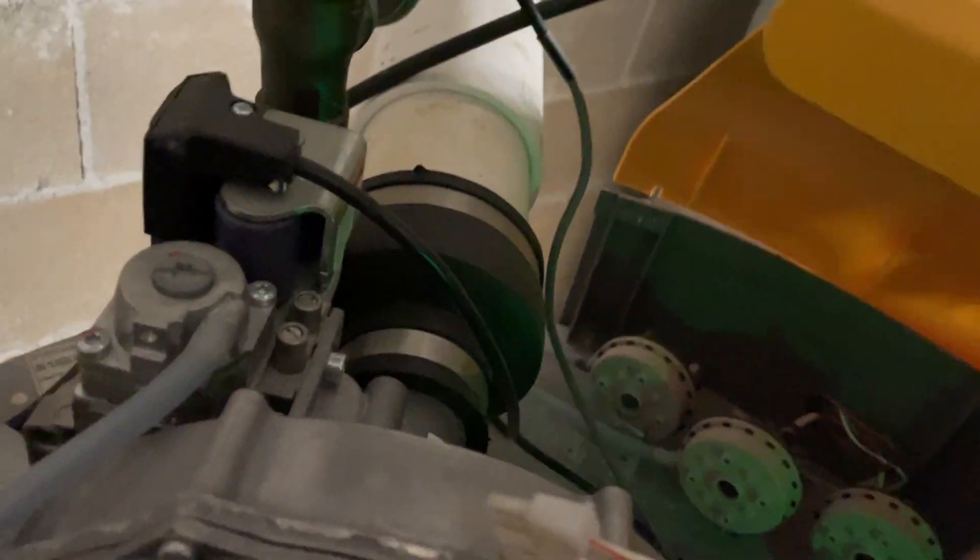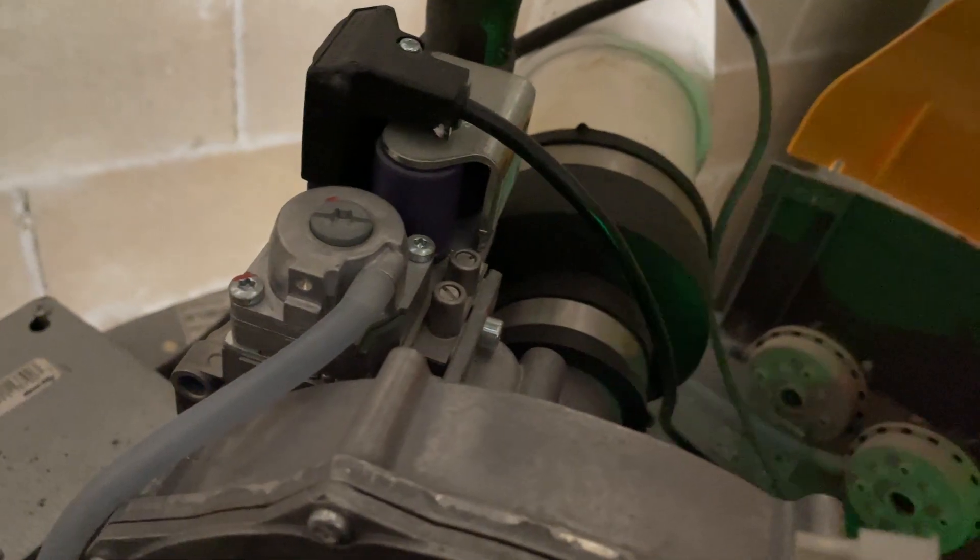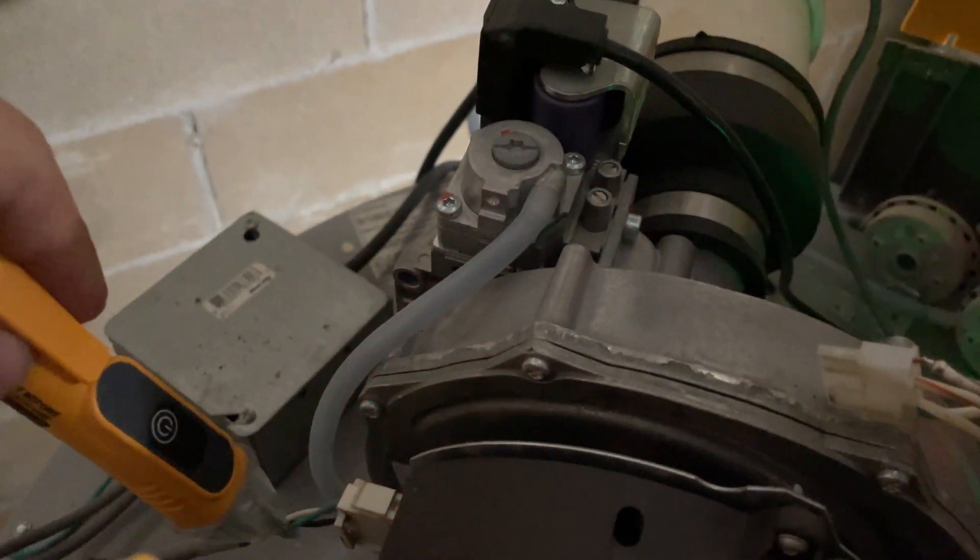I went up and found this connector right here — it has four pins, but one of the wires is open. You can see it's loose, so I'm sure this is going to be the problem. I got my power detector just to make sure. There was power coming in here.